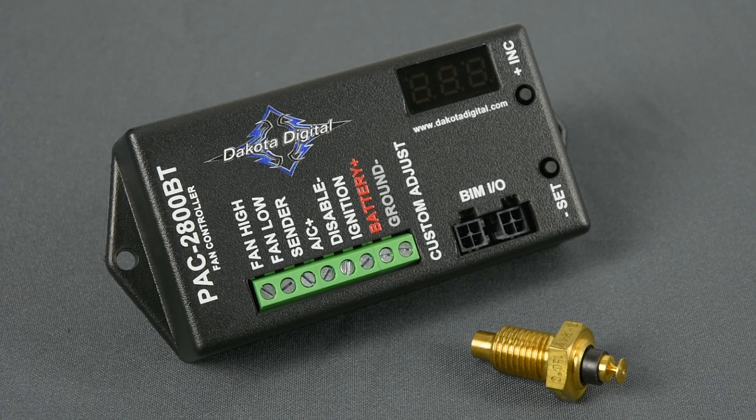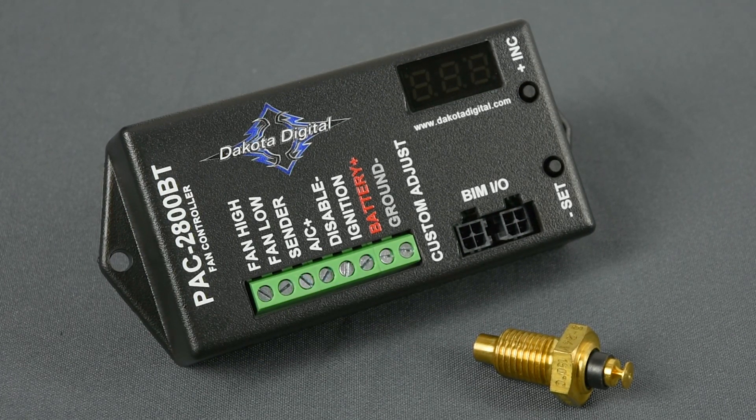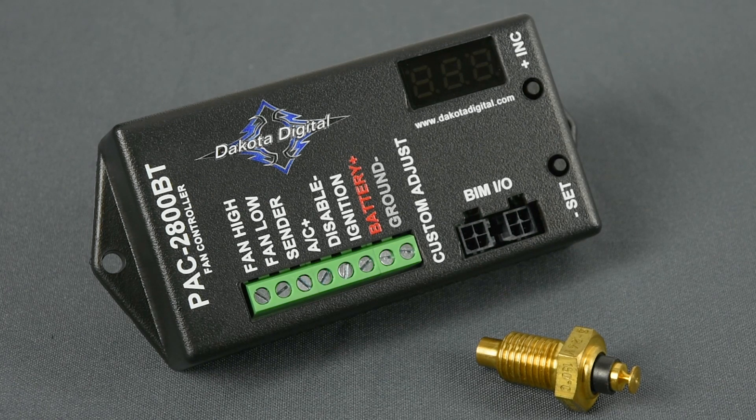If you haven't made the switch to a Dakota Digital instrument system yet, built-in options exist for a dedicated sender from both Dakota Digital and other popular aftermarket companies, plus the ability to learn a custom sender — even a stock one — if not on our preset list.